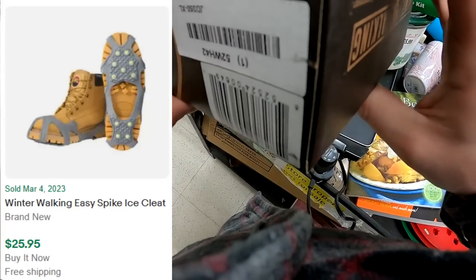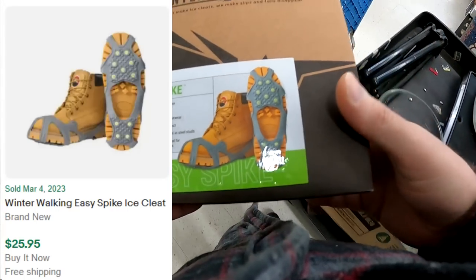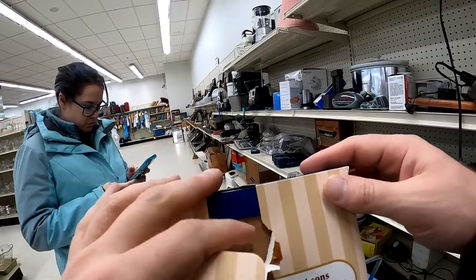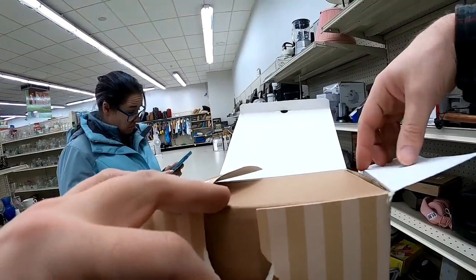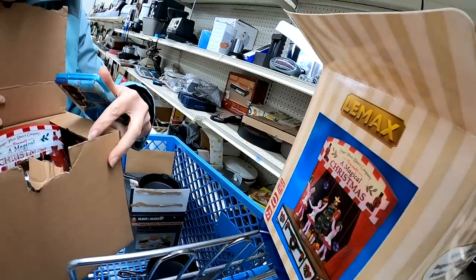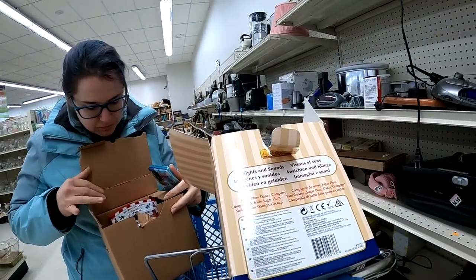I do pick up these winter walking spikes for your boots. They were pretty cheap — I want to say they were like $1.99 or $2.99. We do end up picking up this Lemax. I forget what we paid for it, maybe like $5. I don't have an exact comp on it.